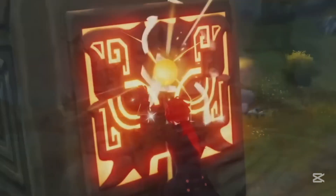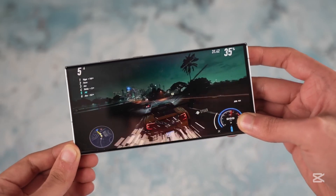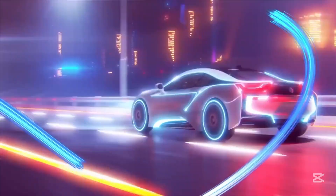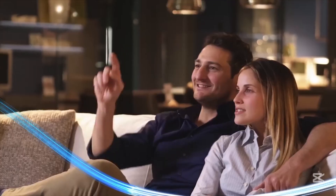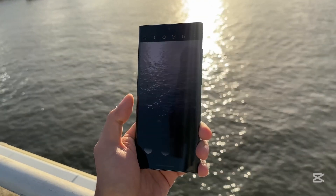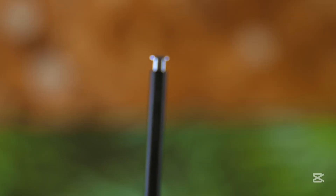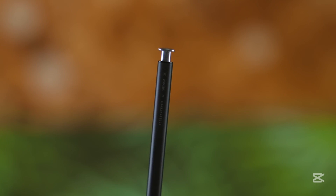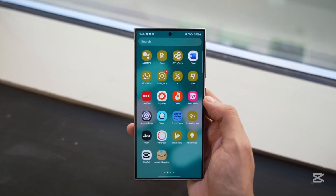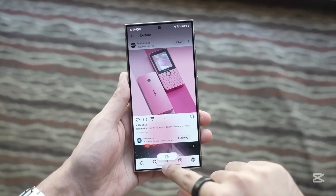Interestingly, Samsung isn't fully confirming any changes just yet. In fact, last month, Annika Bizon, Samsung's VP of mobile experience in the UK, spoke with TechRadar and shared that the S Pen still plays a vital role in their product ecosystem. She even emphasized how passionate Samsung users are about this feature, saying people still ask, "Will it have an S Pen?" — a question that traces all the way back to the Note era.